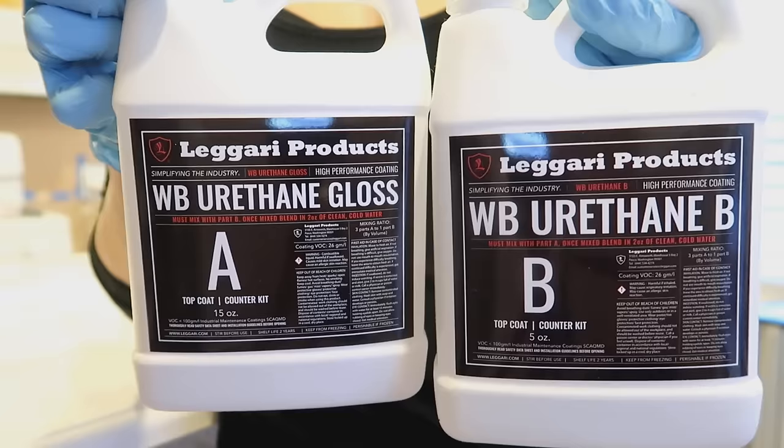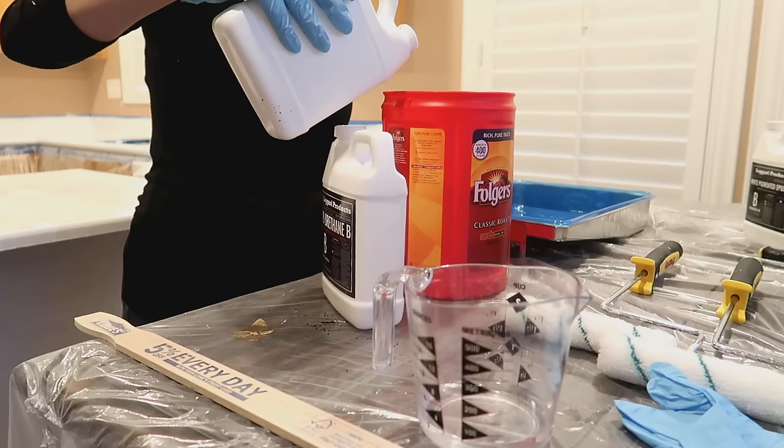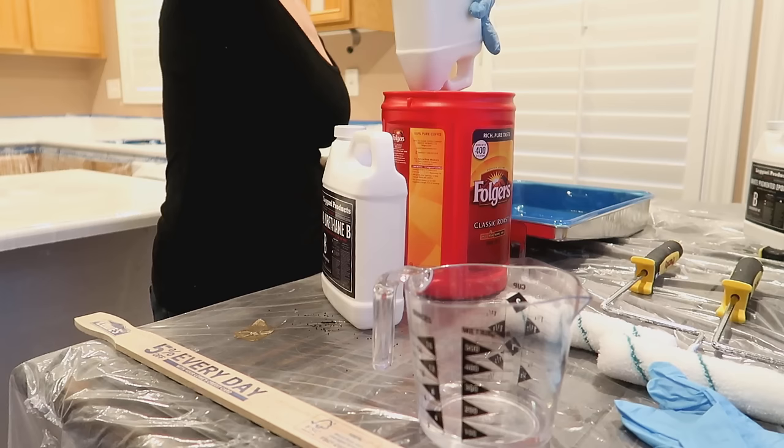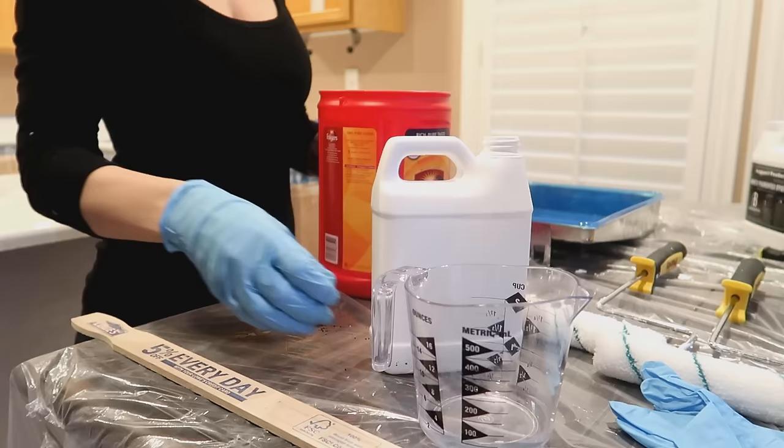Roll out your nap roller again to remove excess lint. Mix part A and part B together and mix for about a minute and a half. Then add the allotted amount of water for your top coat and mix again for another minute and a half.